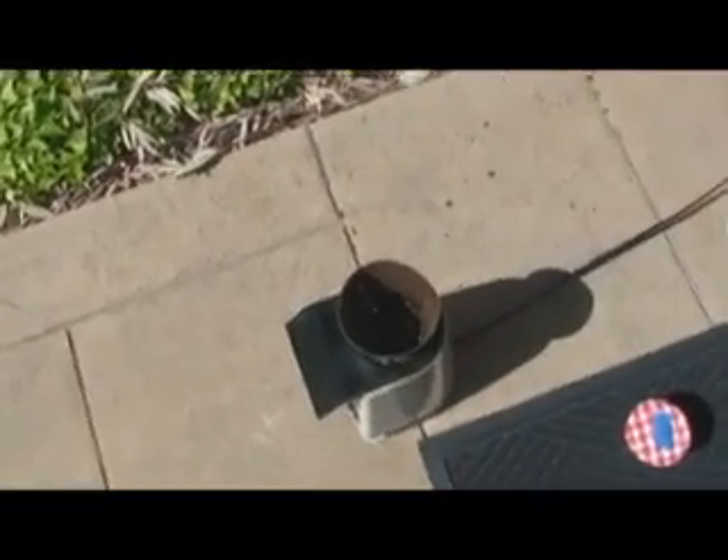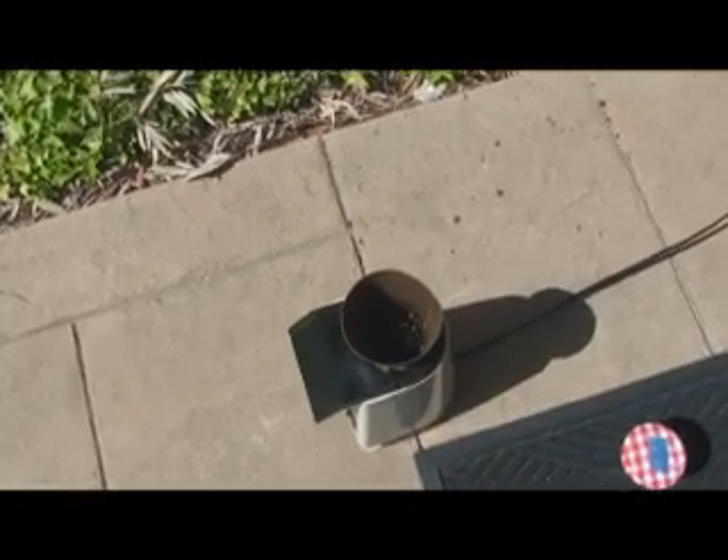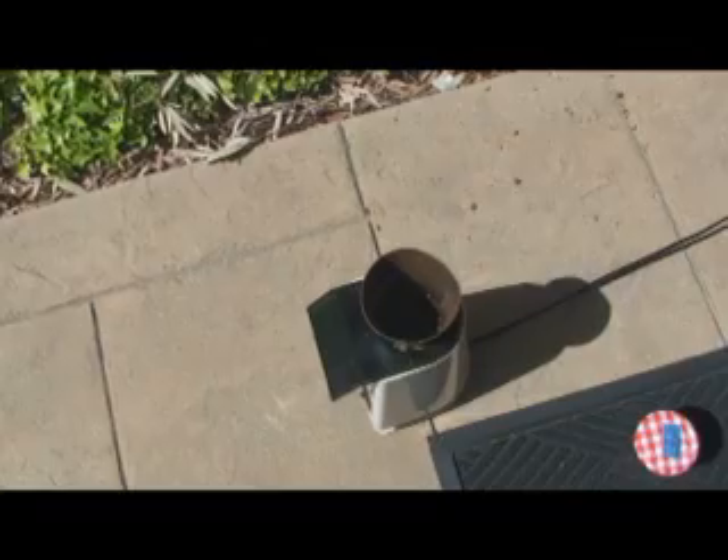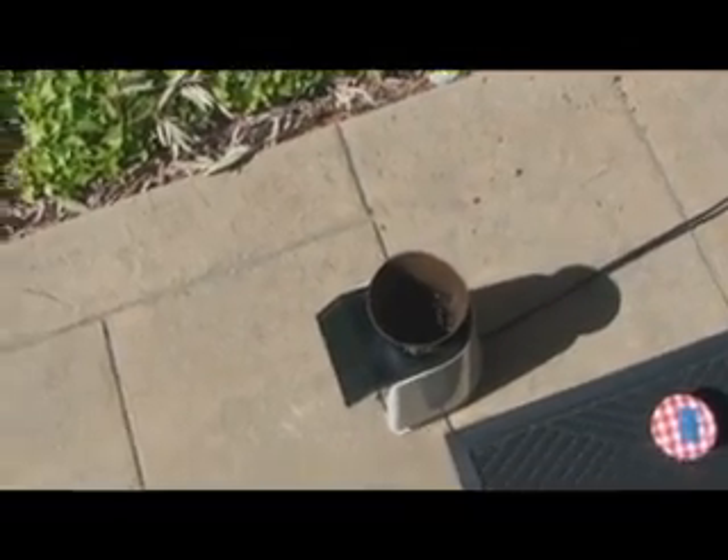Since these are going to be your beans, I'll let you call how dark you want it. If you like a lighter roast, I would probably turn it off pretty soon. If you want it darker, you can let it go a little later, but I wouldn't let it go too much later than that.